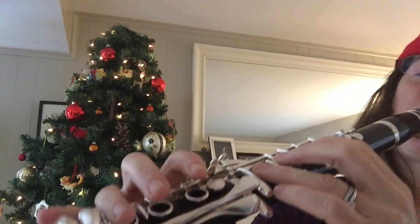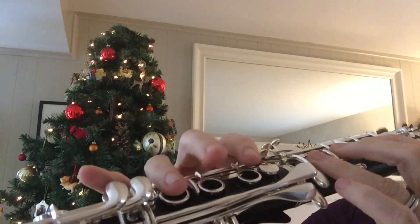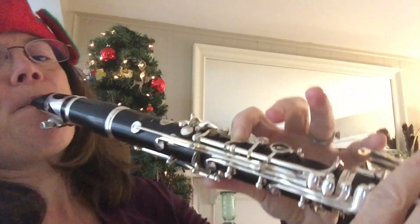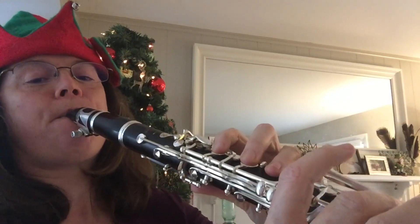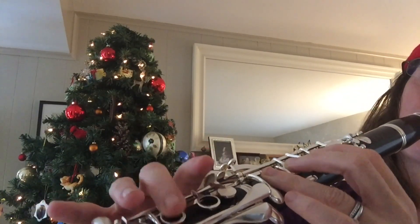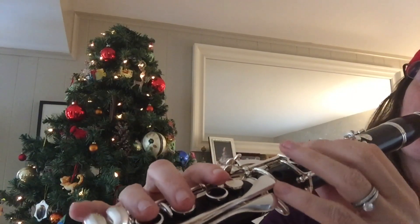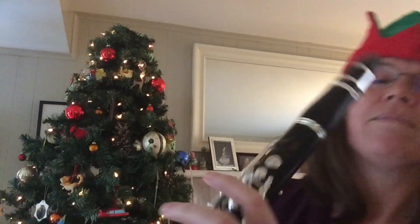So, all together, you can add those verses, mix them up, and put them together. If you're playing along when people are singing, you'll know where to go with this one. Happy practicing, Merry Christmas, and don't forget to subscribe.